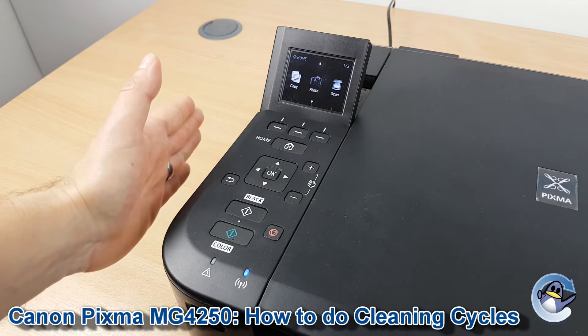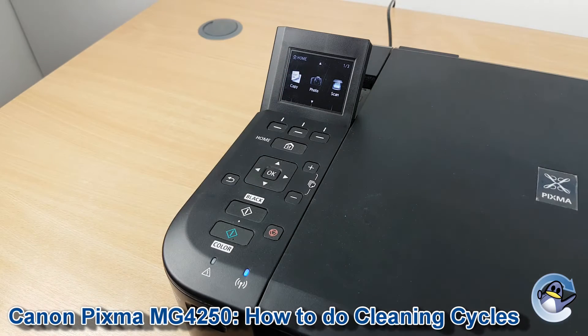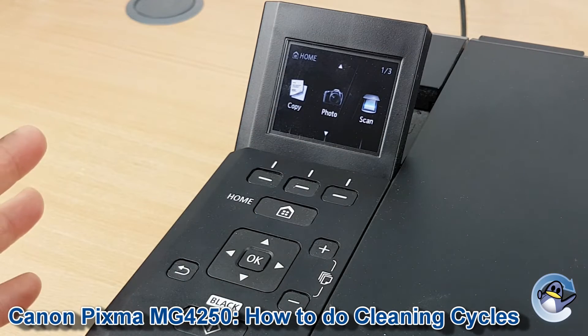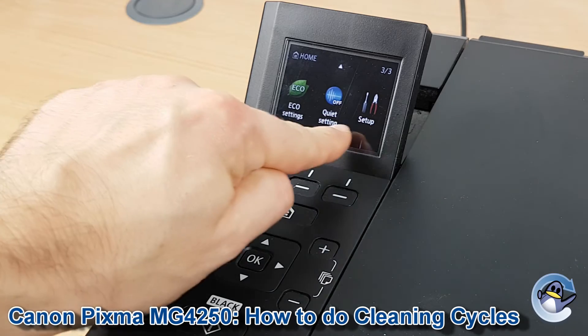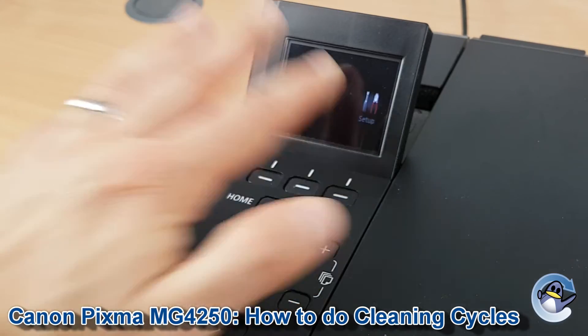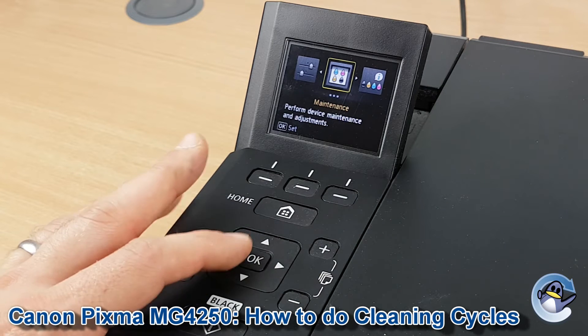This is nice and simple, done from the printer itself using the control panel and the little screen built into the machine. You need to be on the home screen with copy, photo, scan. If you're not there already, just press the home button and navigate down to setup using the down arrow until setup is shown, then press the button directly underneath setup to go in. From here we need to go into maintenance, so press okay again.